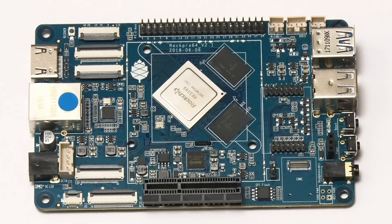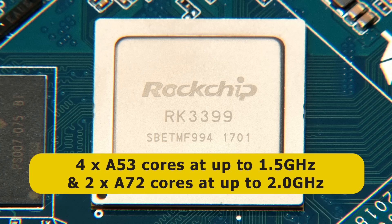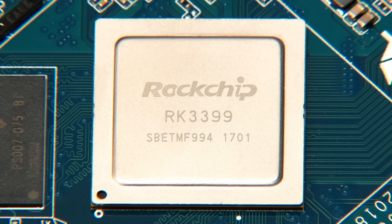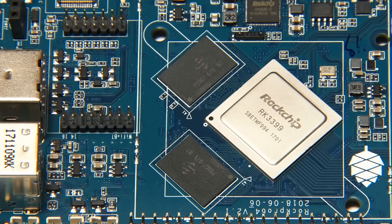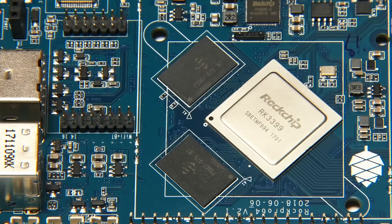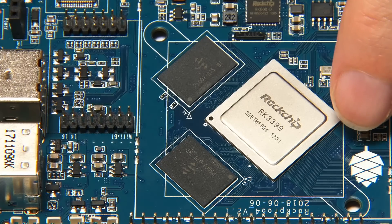The system on a chip is a ROC chip RK3399. This is a big.LITTLE architecture hexa-core chip with quad ARM Cortex-A53 cores running at up to 1.5 GHz and dual ARM Cortex-A72 cores running at up to 2 GHz. There's also an ARM Mali T864 GPU. The memory consists of two chips giving either two or four gigabytes of LPDDR4 RAM - fast memory on this board. There are also holes for properly mounting a heatsink, which we'll do later in the video.